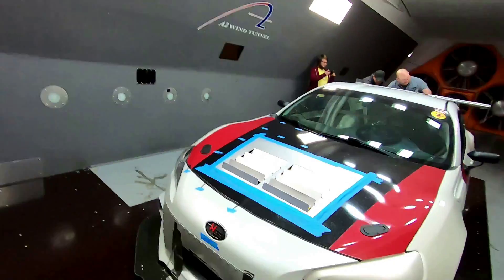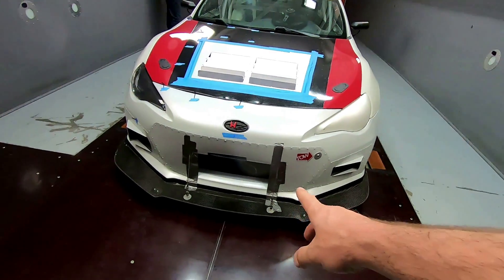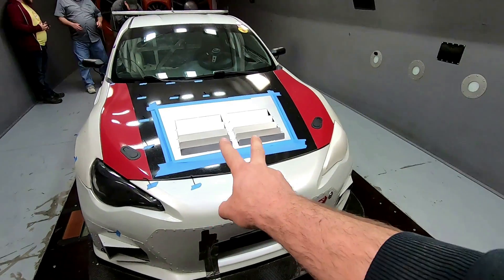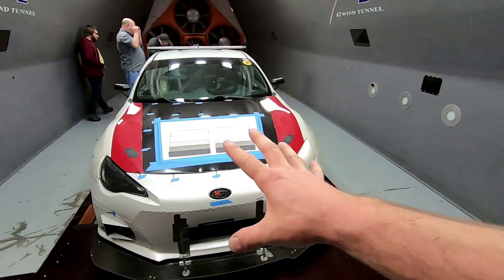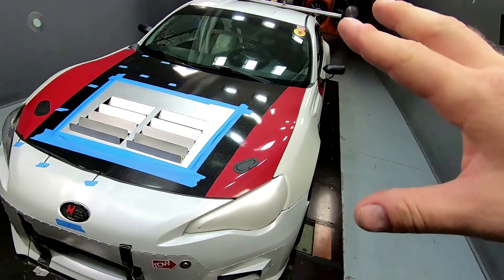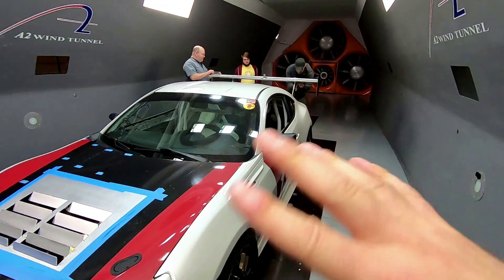We're running through a handful of tests. We did a little bit of tape on the grill because this was giving us a lot more exit flow, and right now we're adjusting the wing to get a balance and figure out where this car is happy.